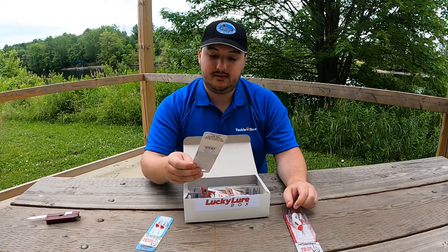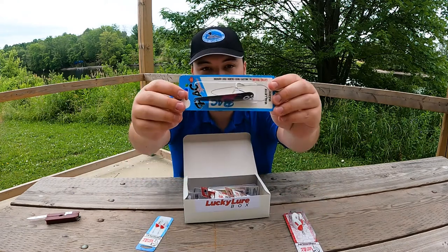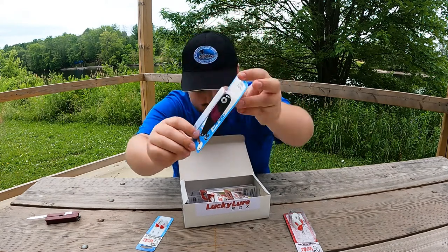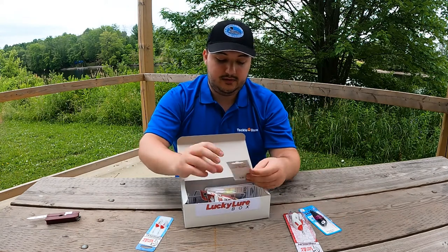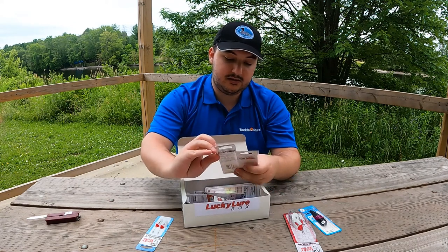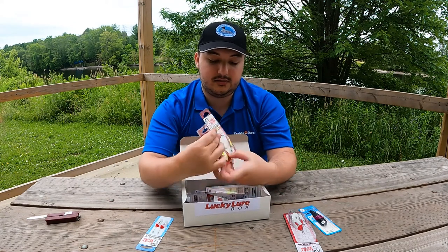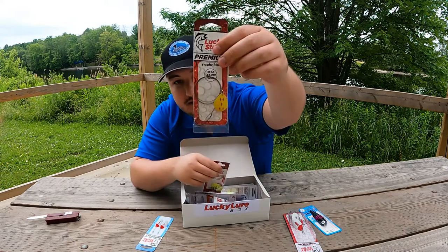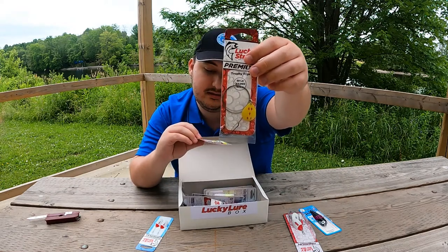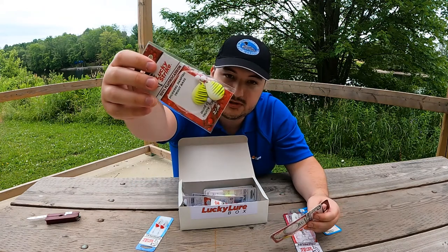We have a black and pinkish purple spoon here. We have a couple different versions of worm harnesses here in a couple different colors — the yellow red diamonds, as well as a yellow perch looking design.